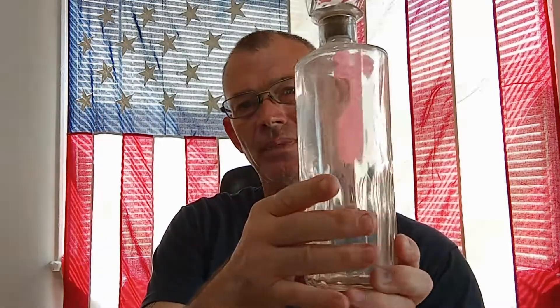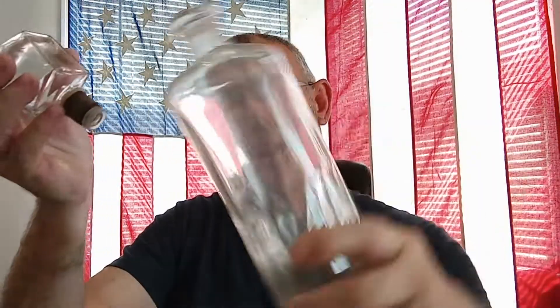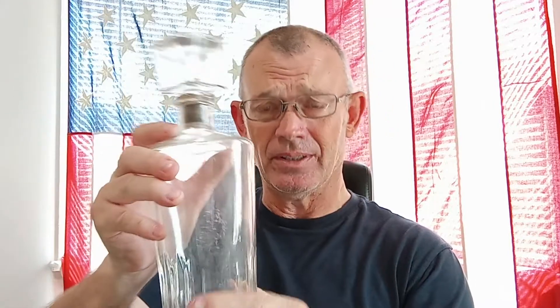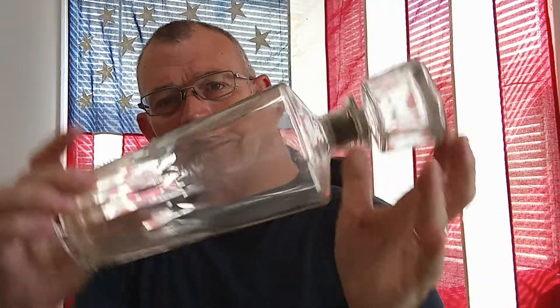Here's another unique item — another one I think was used for alcohol. There's nothing that tells me that; there are no dates or markings on here, so nothing to say that they're old. But you can just tell they're not repops or anything like that — just a gut feeling.